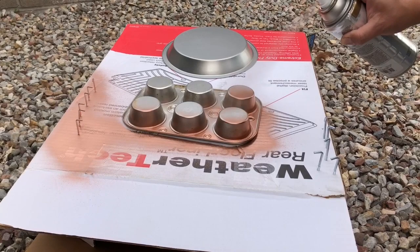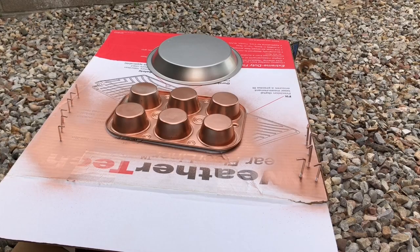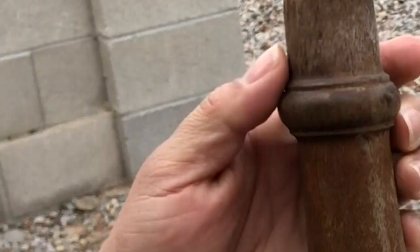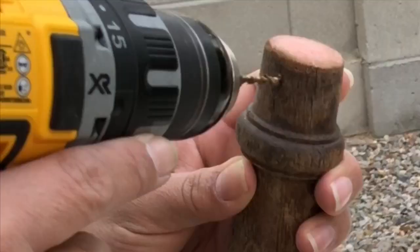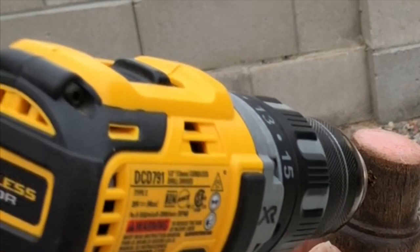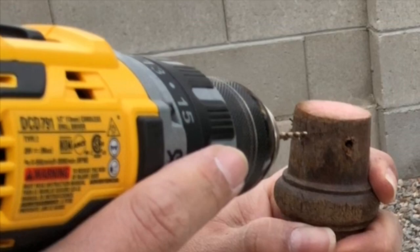I decided to go ahead and spray paint all of my hooks for both projects and both tins copper. Being that they were old baking tins, they weren't the prettiest, so they needed a bit of an update. You'll need to mark six holes at the top of your furniture leg to drill in pilot holes for your screws. This just prevents you from splitting the wood when you go to screw them in. You don't have to drill all the way through.